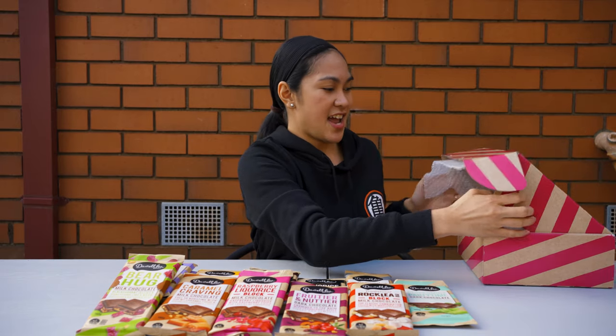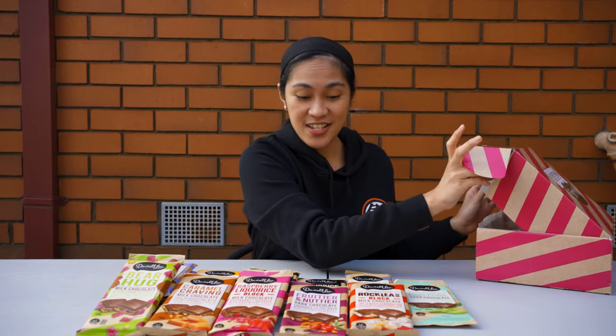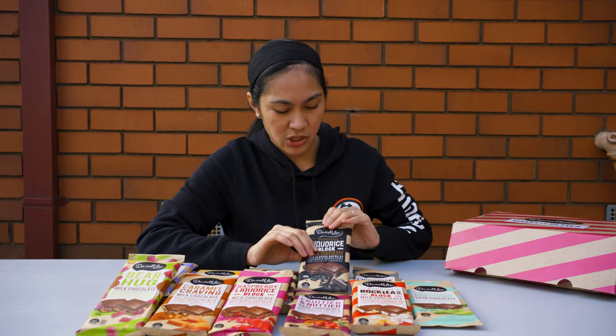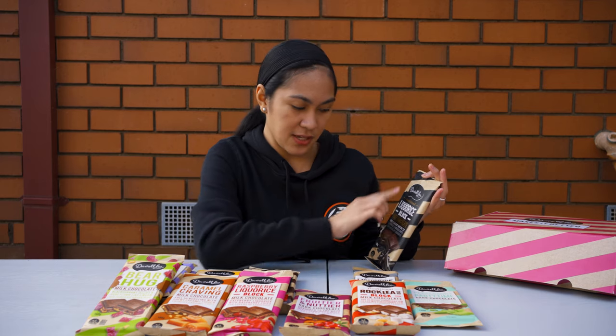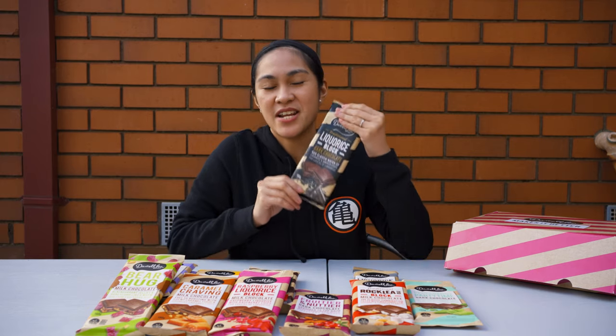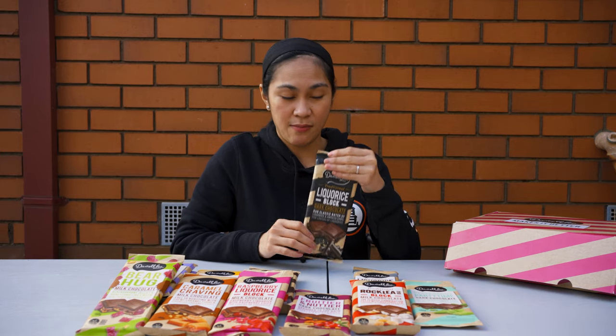Now let's try some chocolate. I'm really curious about this licorice block because licorice itself I don't like, but maybe it will taste really well — just like vegemite. Pure vegemite I'm not fully in love with, but vegemite and cheese crackers I really love. So maybe this combination is really good. Let me try.